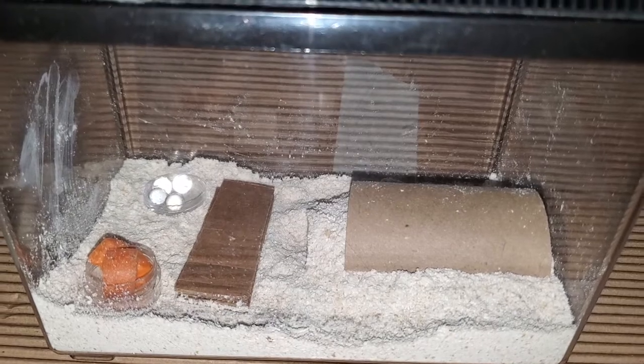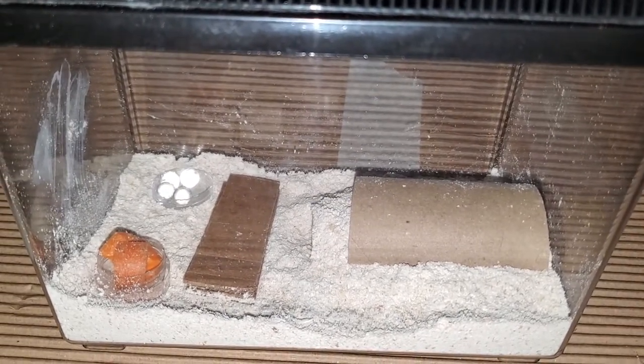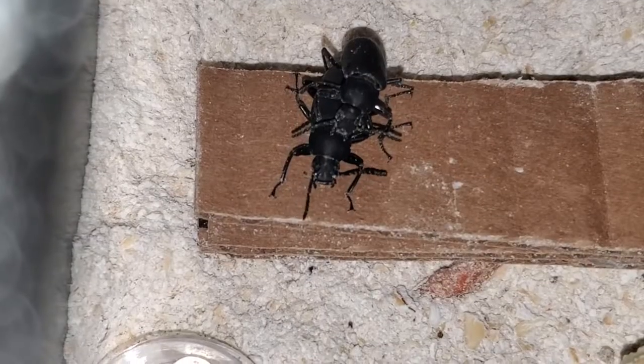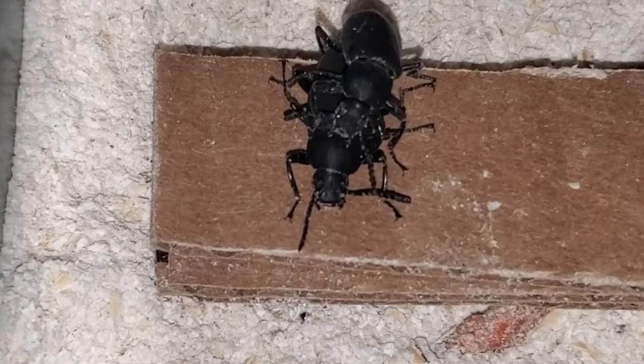Since July 14th they have been relatively idle in their enclosure. I checked on them multiple times a day and they were always within their hide. A change happened around the 28th, and on August 2nd I found the couple mating. I got a shot of both of their faces and we can clearly identify the male has a C shape on its face and the female has a straight line.